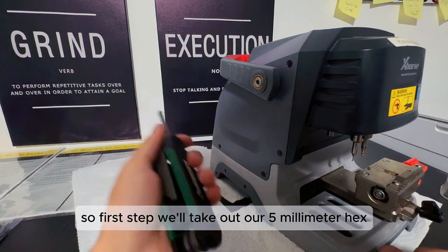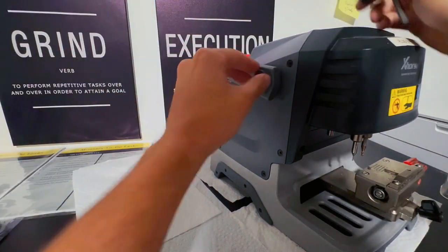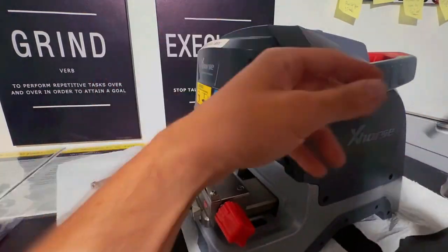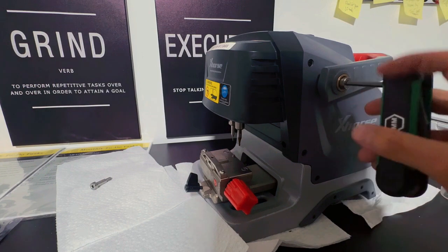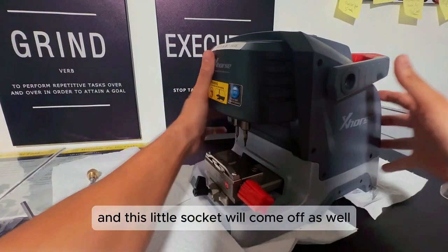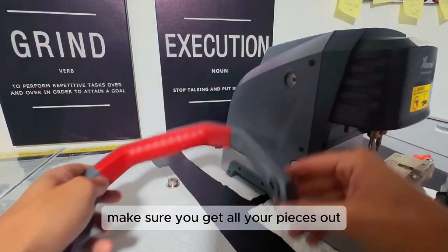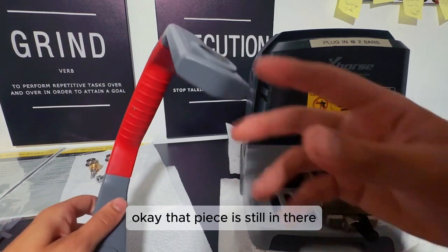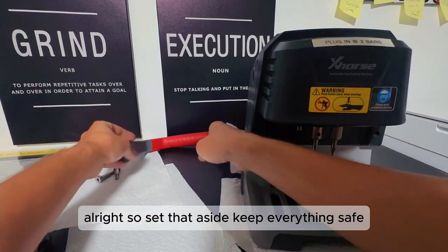First step, we'll take out our 5 millimeter hex and we will remove our handle. Got it out on this side, then the other side. We're getting that off, and this little socket will come off as well, so you just remove that. Make sure you get all the pieces out and set that aside — keep everything safe.